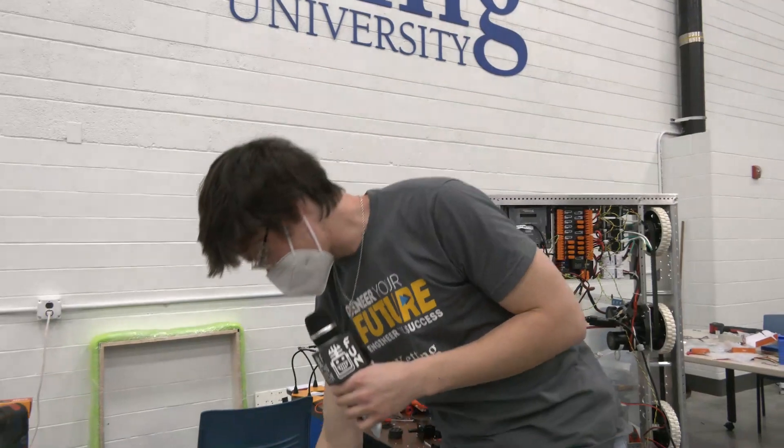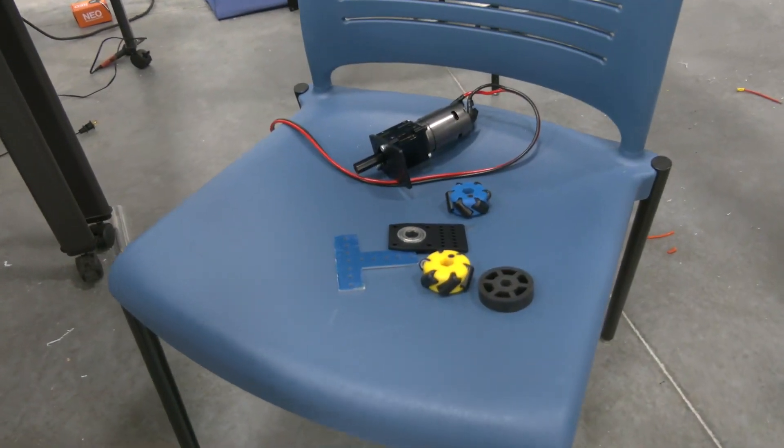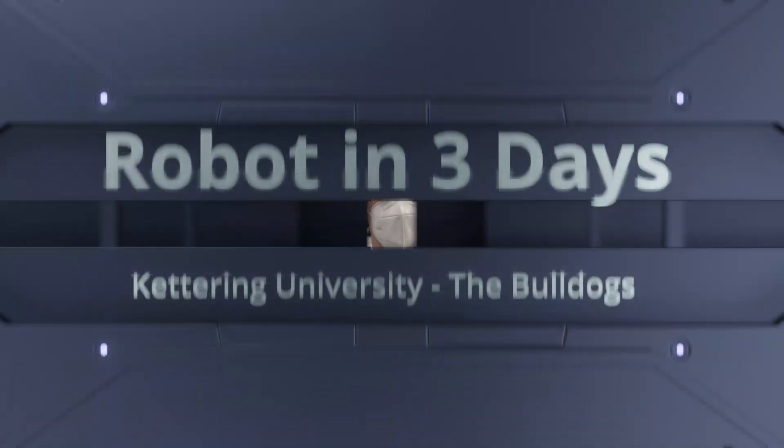So those were some of the products from ThriftyBot that we really enjoyed using. Thank you again for all of your support in this Robot in Three Days build. This has been Luke with the Bulldogs Robot in Three Days — be sure to check out our YouTube for more.